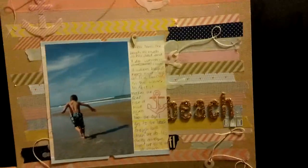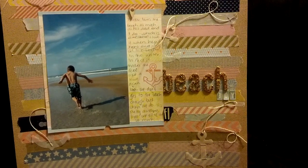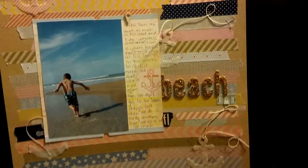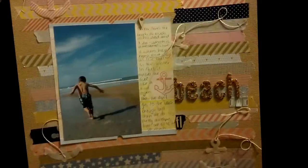These are Maggie Holmes stickers, and then these are October Afternoon Mini Markets. And then this is just some wood veneers from last month's Studio Calico kit — and so is this. It's a geotag.